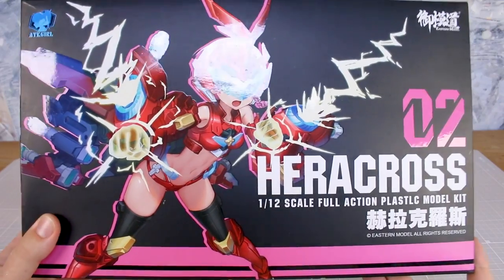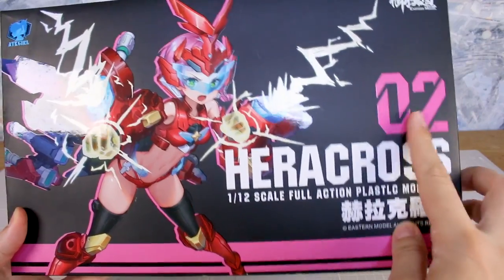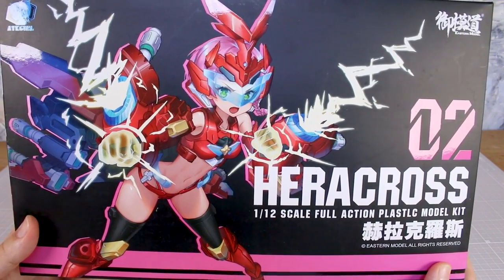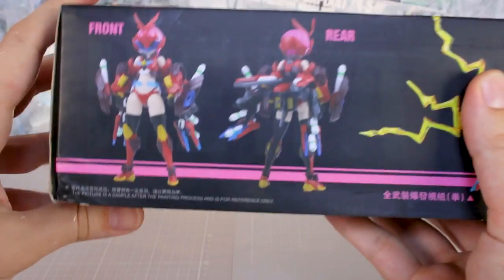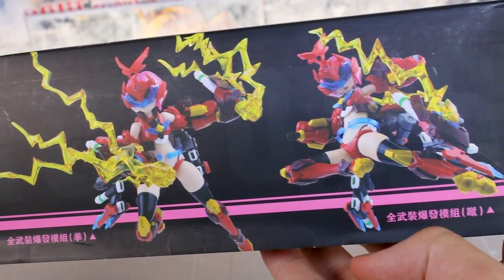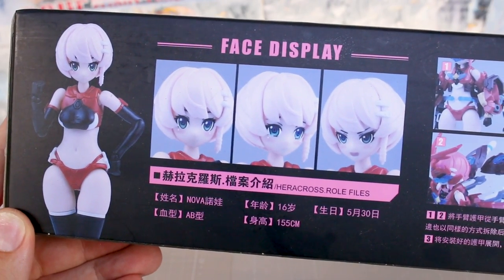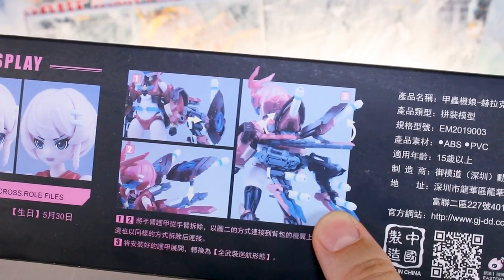Taking a look at the front of the box here, some very cool box art. You have that flat matte background and the high gloss on the actual illustration and on the text. The 02 text is just in a matte finish as well. Very cool illustration, I like that quite a bit. Over on the side of the box you've got the same thing, just minus the gloss finish. On the bottom you get a look at the front and the rear of what the kit is going to look like when built up. And on the top of the box you get a look at the face display showing the different face options, plus a look at some of the gimmicks and how the weapons parts are going to move around on the back.